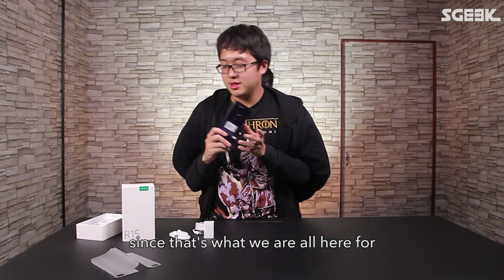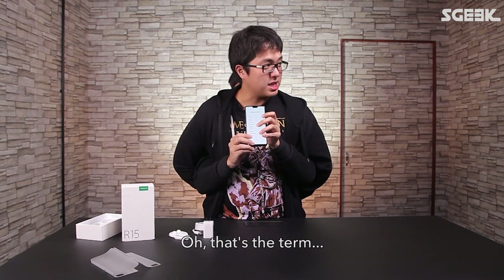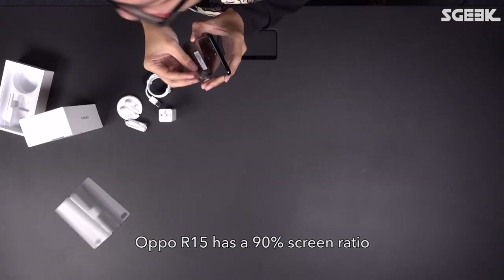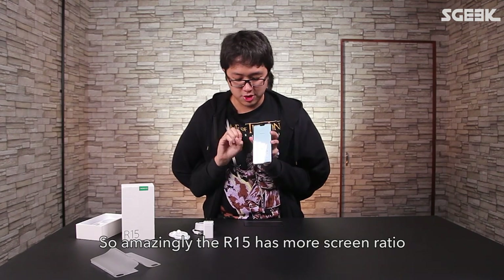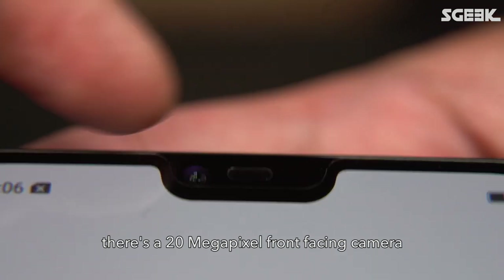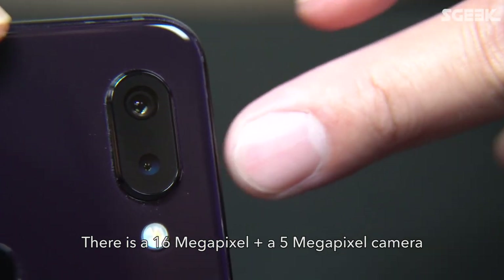Now let's look at the phone. It has more surface area — going to their brochure — the OPPO R15 has a 90% screen ratio, and the OPPO Pro has 89%, so amazingly the R15 has more screen ratio. At the top part, the notch, there's a 20-megapixel front-facing camera.